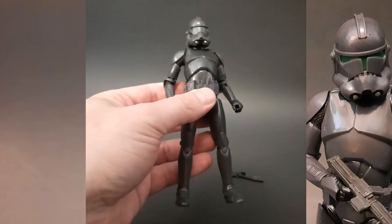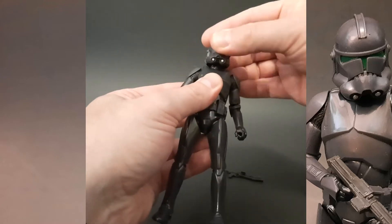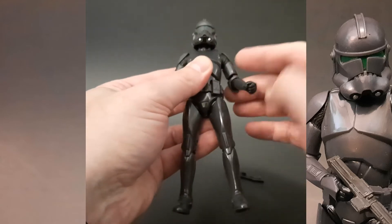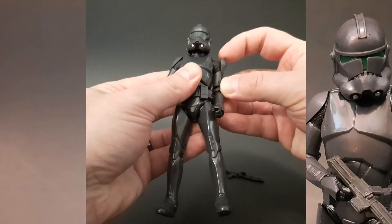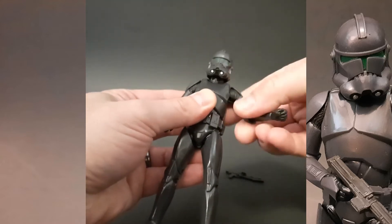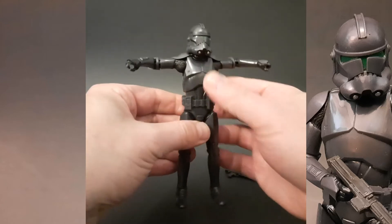Let's check articulation first. We have the standard articulation with the neck on a ball joint, so it moves around pretty freely. The shoulders — the shoulder pads do come off the shoulder a little bit, so he can actually raise his arms up pretty well. You can see that the shoulder pad is not going to be a hindrance.